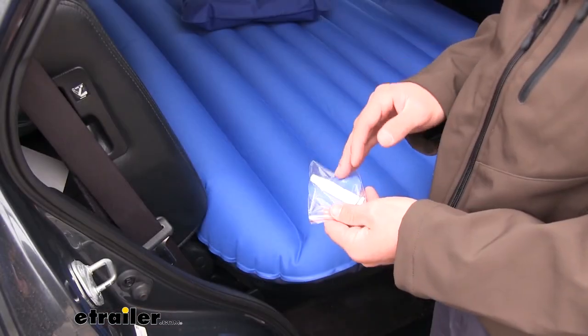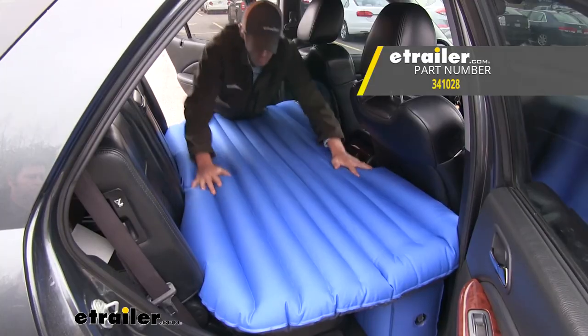Finally, it includes a patch kit if you should accidentally spring a leak. And that's going to complete our look at the AirBeds Rear Seat Air Mattress.